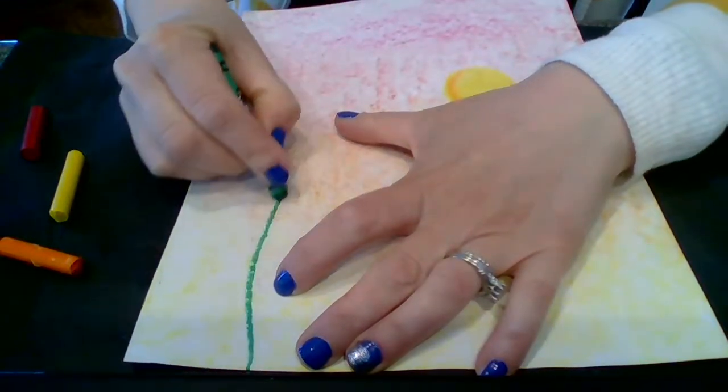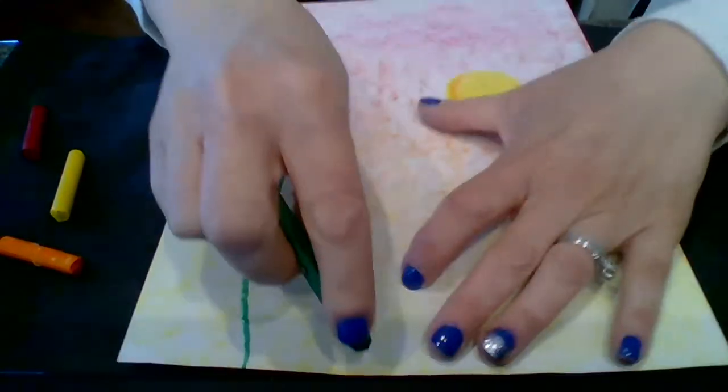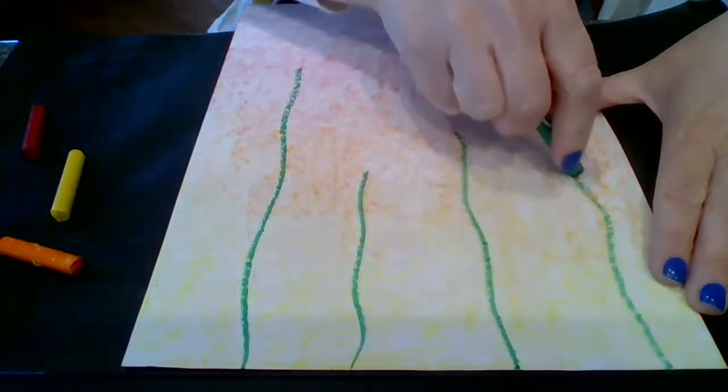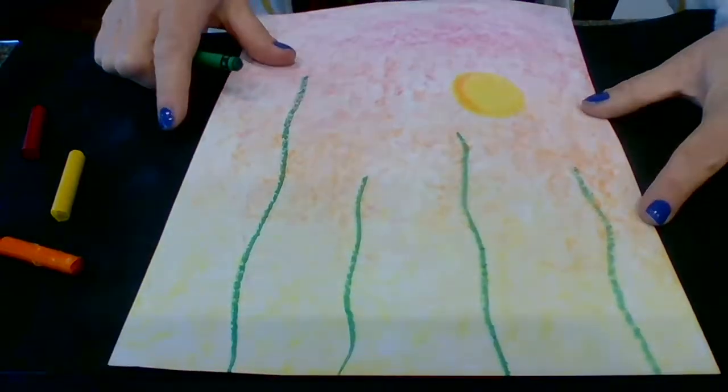My next step is to add about four or five stems of different sizes and heights so that my paper is a little bit more interesting. Once I have those stems there, I am ready to add paint.